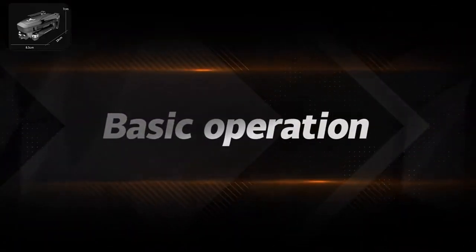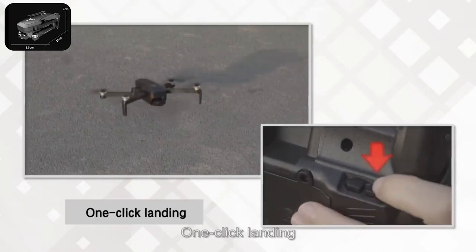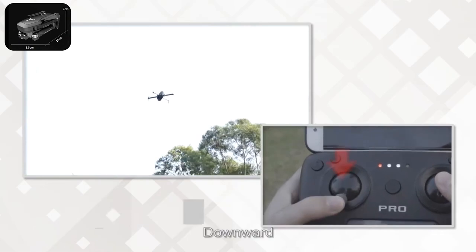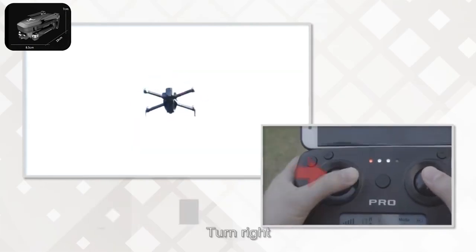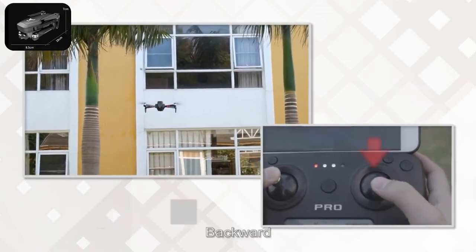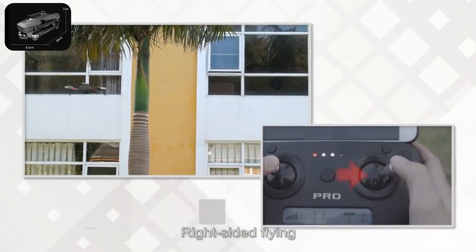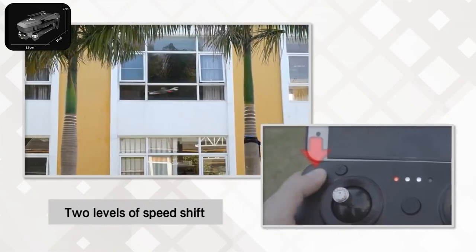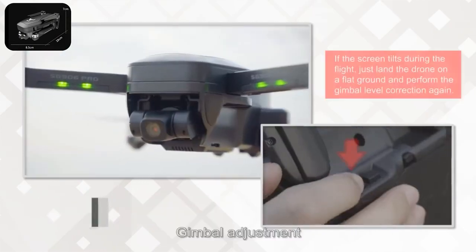Basic operations: one-click takeoff, one-click landing. Upward, downward, turn left, turn right, forward, backward, left-sided flying, right-sided flying. Two levels of speed shift. Headless mode. Gimbal adjustment.